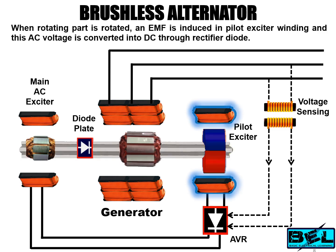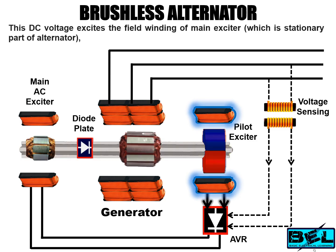When the moving part is rotated, an EMF is induced in the pilot exciter winding, and this AC voltage is converted into DC through a rectifier diode. This DC voltage excites the field winding of the main exciter, which is the stationary part of the alternator.